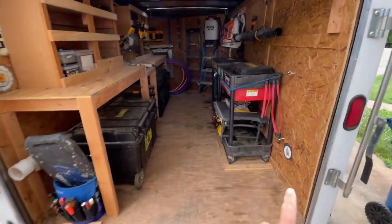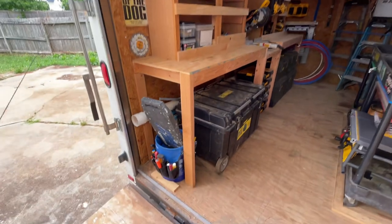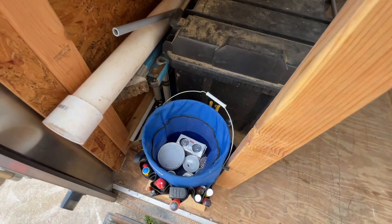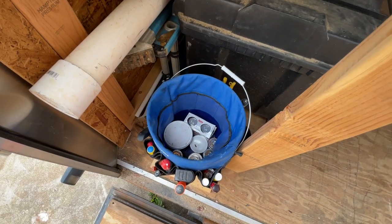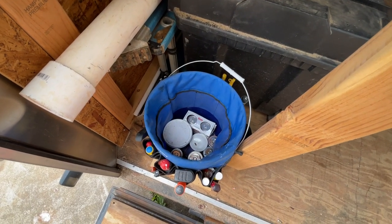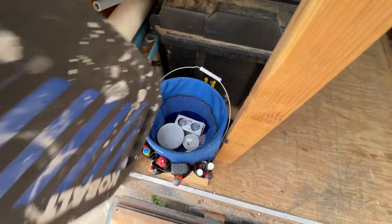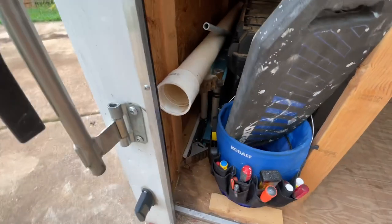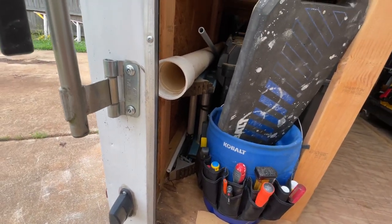Usually we have a trash can right here. We've got the grab-and-go bucket with a lot of our plumbing supplies, screwdrivers, assorted bit suppliers, a lot of our PEX tools in there, and most importantly the trusty knee pads. We also have our 12-foot extension ladder down there with some pipe.